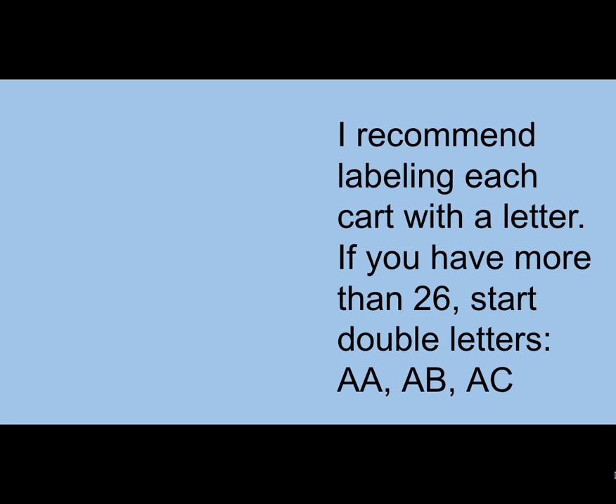This is an example of a CART that I received and immediately worked on organizing. Notice there are charging cords already fished through for the top row, but all of the other cords are still on top of the CART, so the teacher is going to have to fish them through. There are no markings on this CART or on any of the devices. You might have to ask for permission to write on them, but in my experience: ask for forgiveness, not permission, because you really need to be able to write on them.